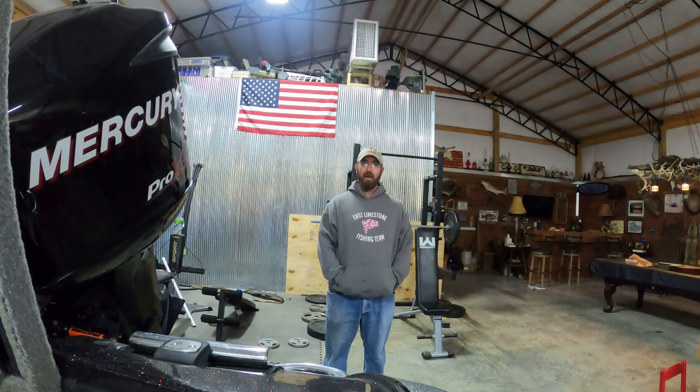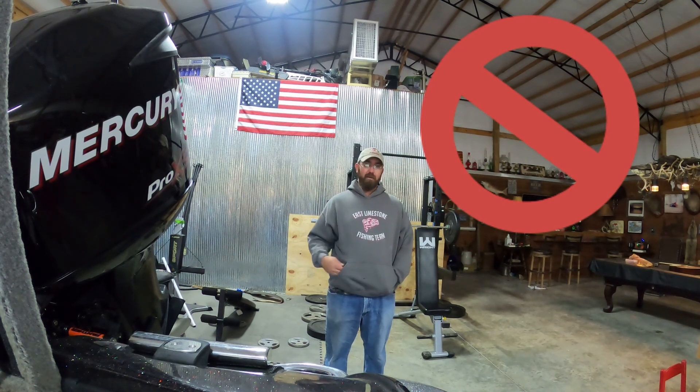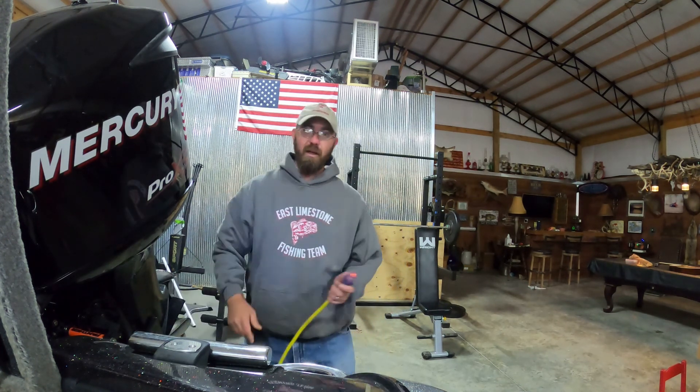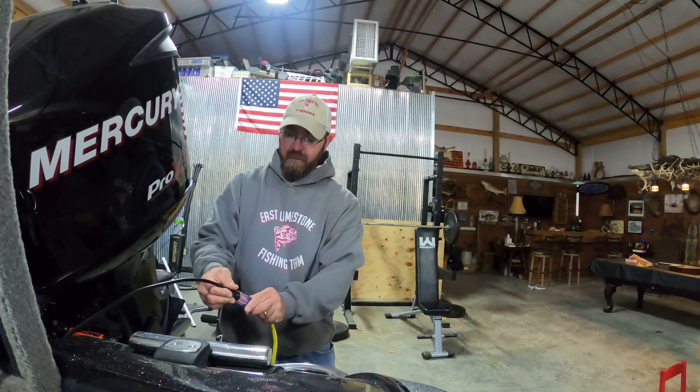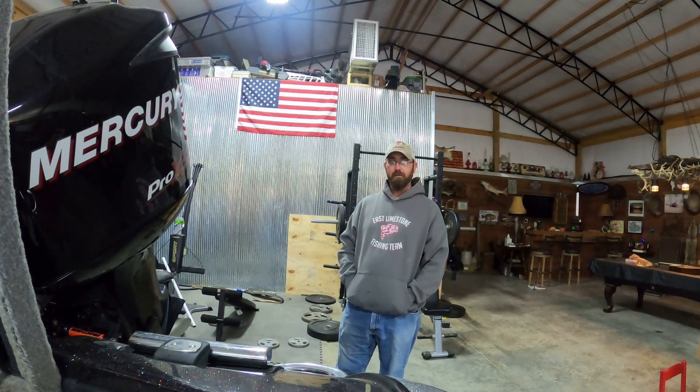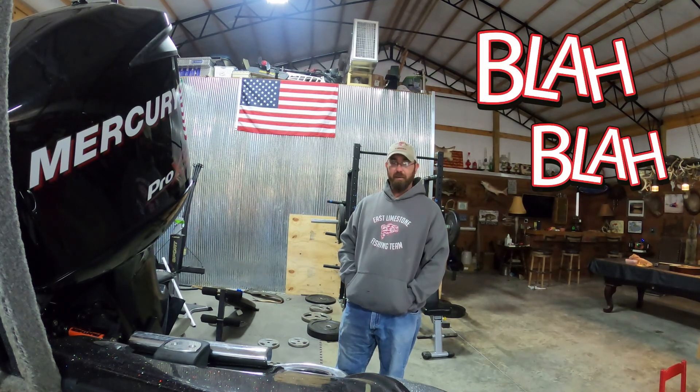Yesterday evening I came in and went to plug the boat in and basically just throw some stuff together and go fishing. Well, that's the wrong thing to do. I plugged the boat in and noticed that on my charger — I've got a four-bank charger — one of my batteries was on red, showing that it wouldn't charge. I went to look and sure enough, I had left my power on the boat, so it had completely drained the battery.